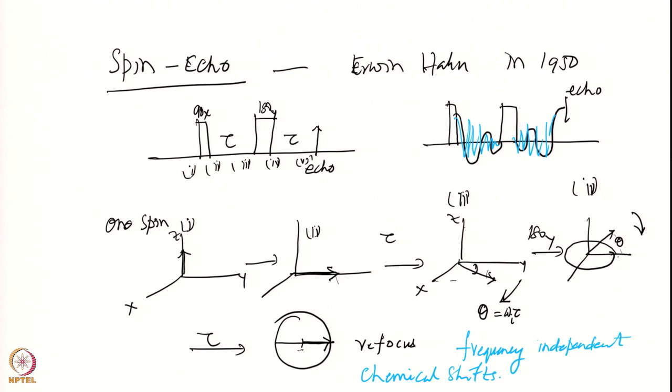We are considering here a single spin and there it is completely refocusing. If there were two spins it will also refocus, but only if there is no coupling between them. If they are coupled, then they do not refocus — that is a little more tricky and we will go through it.